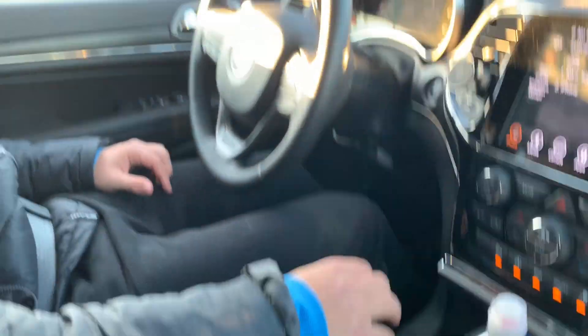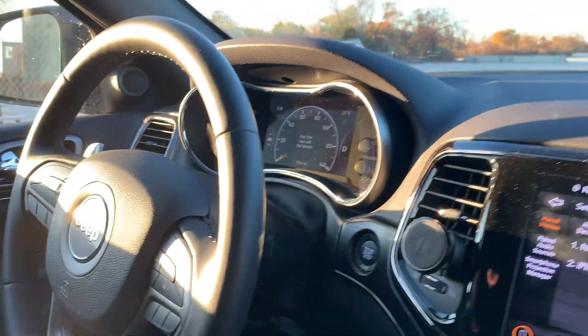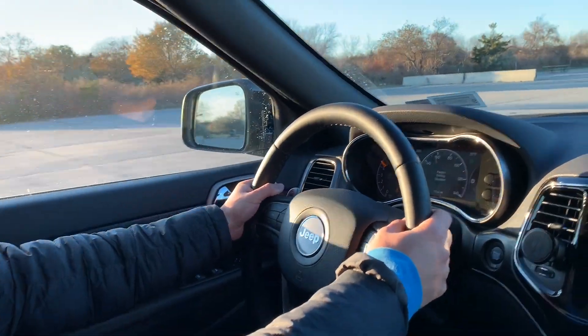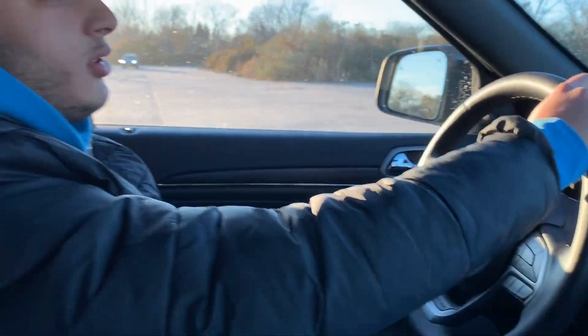I want to do a launch video — this is a Jeep Grand Cherokee Limited X. Alright, let's do it. Little brake drive launch control: foot all the way down the brakes, push the gas, get it to rev up. Let's go! This is a fast car, this is no joke, my friend. Hit 50 — no joke.